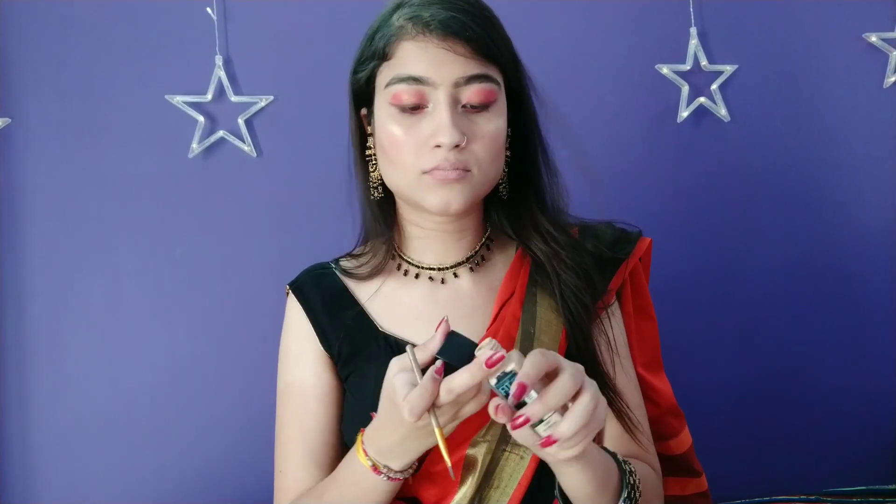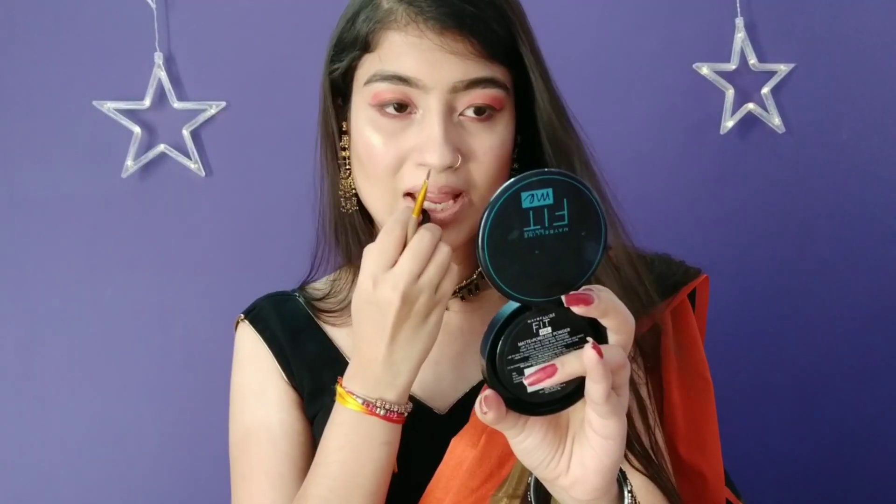Now apply lipstick. If you have discoloration — dark or light — you can apply foundation for that first. If you want your lipstick to look lighter and the pigmentation to be more even, you can use foundation as a base, but don't forget to moisturize underneath your lips.